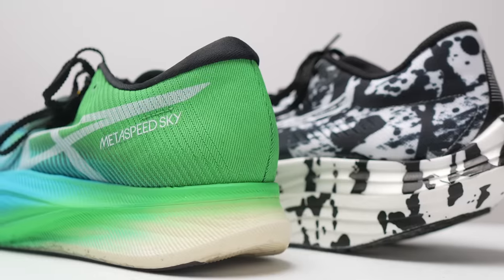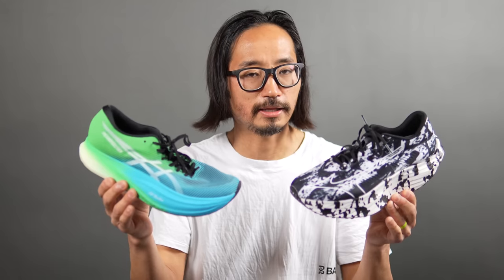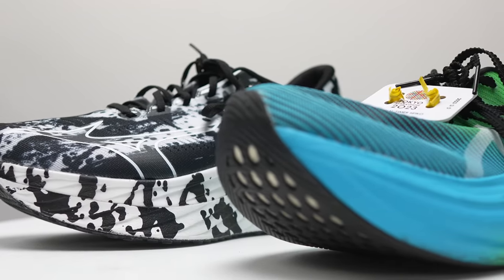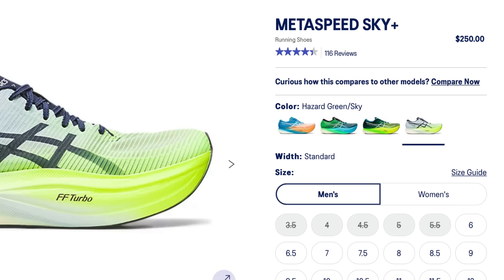The other shoe to consider if you're looking at the Wave Rebellion Pro is the Asics Metaspeed Sky Plus. This is a nylon-based super shoe, and I think there's a similar level of slight stiffness to it that I wish were just a touch softer for my personal preference — but I've been able to race in it really well, and my PR is in this shoe. You also get that same feeling where you really have to be careful how you're running, especially later in the race. When your mechanics are good, the shoe rewards you; when you're leaning back or over-striding, the shoe will penalize you. These are two shoes with a lot of similar mechanics. The Metaspeed Sky Plus is also $250, so the same price as the Wave Rebellion Pro.